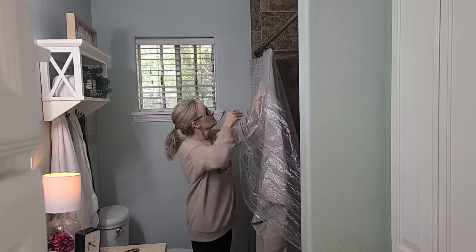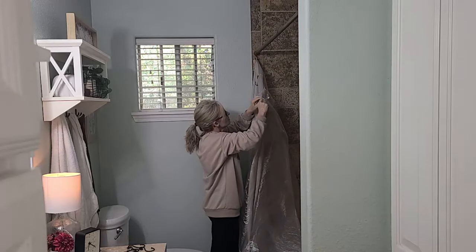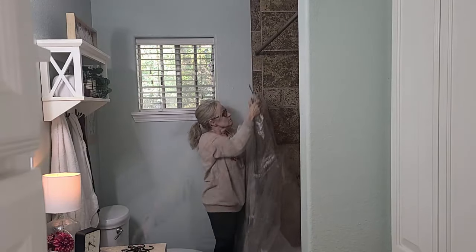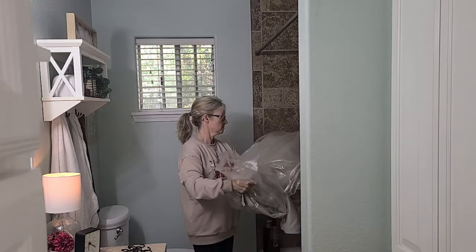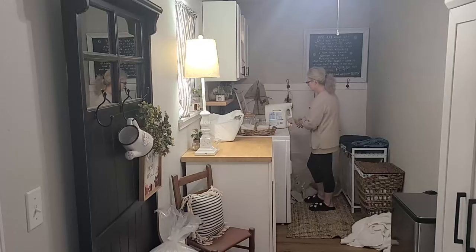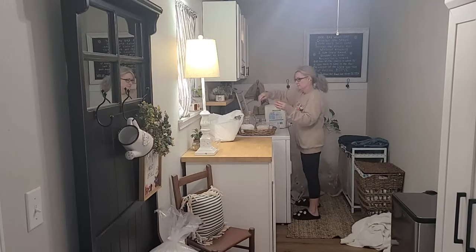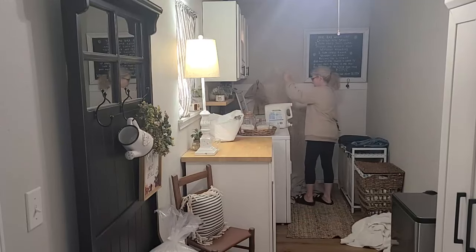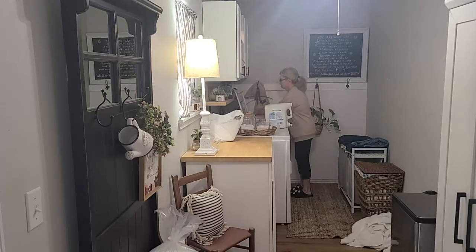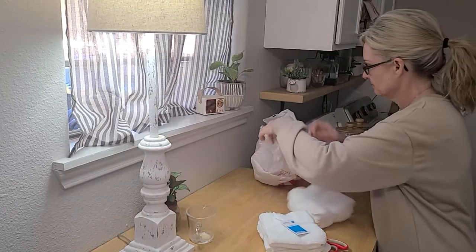So that I can start a load of laundry, I'm going to start by taking down my shower curtain and my shower liner and get those in the washing machine. I actually wash my shower liner a couple of times before I buy a new one. It just helps to prolong the life of that shower liner, help it last a little longer. It actually washes up really well.